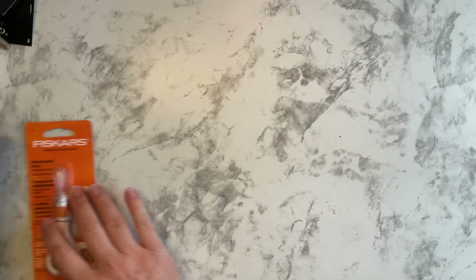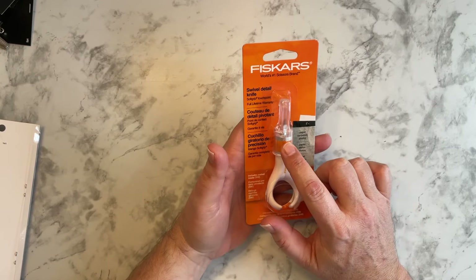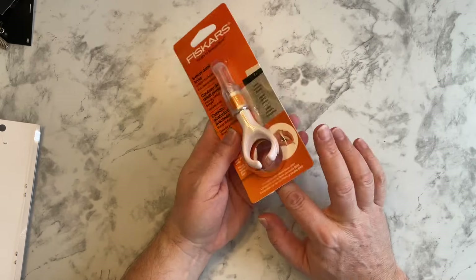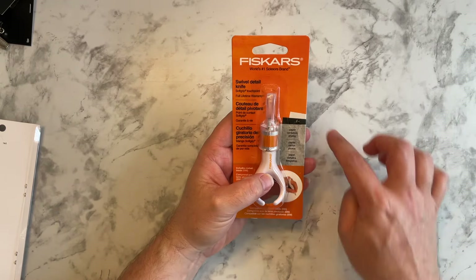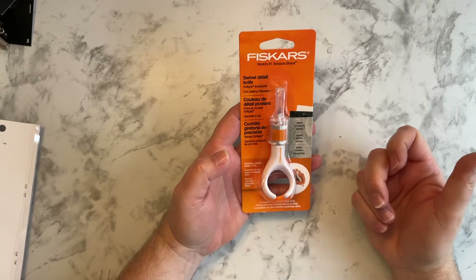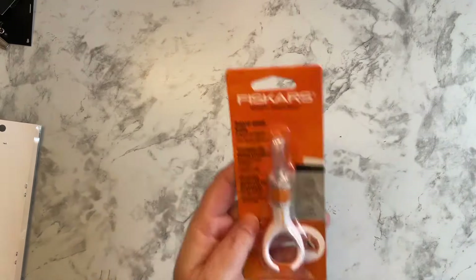This one came from Amazon — this is a Fisker swivel knife. I saw Steph from Steph's Design Space use this on her live and she recommended it. You put your finger through and it swivels, so it should be easier to cut out detailed or intricate stickers. I don't remember how much this was but it wasn't much. I'll link it in the description box. That was from Amazon, and then back to Hobby Lobby.